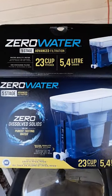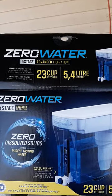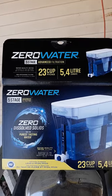It's called ZeroWater. We got ours off Amazon, but I'm not sure where else you can get them. They're really really good. I like it.